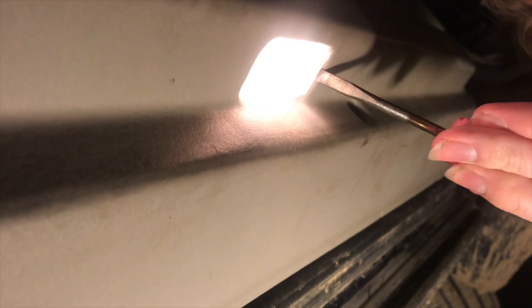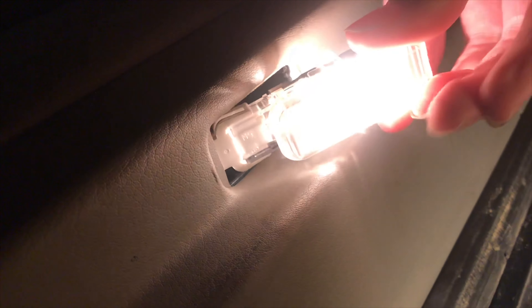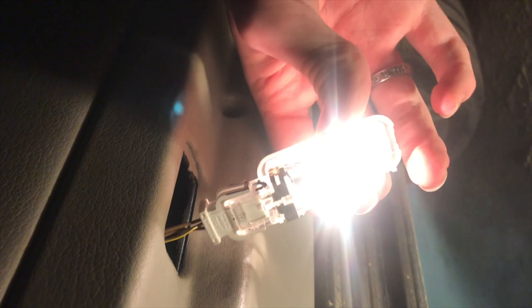These lights are actually very easy to change. All you need is a flathead screwdriver — there's not even any screws you need to take out. Just take the end and pry up, and that just comes right out.